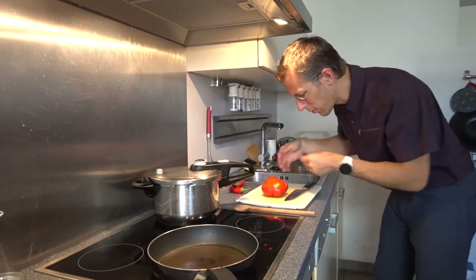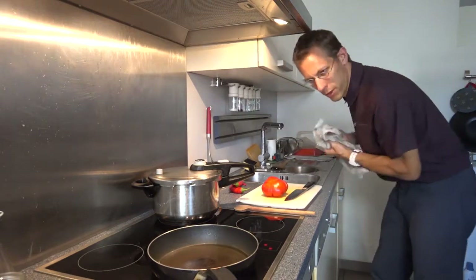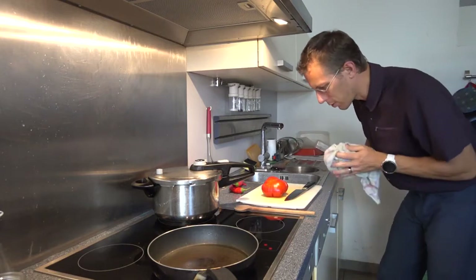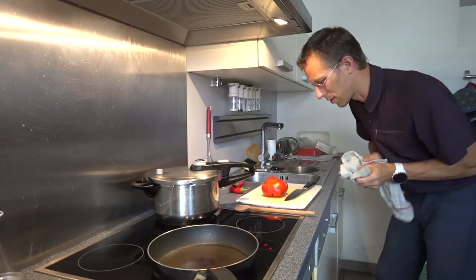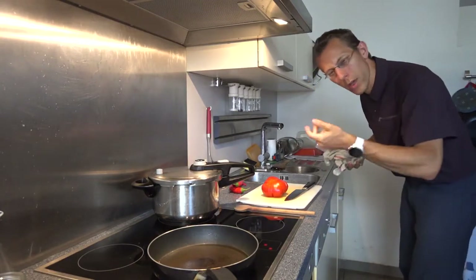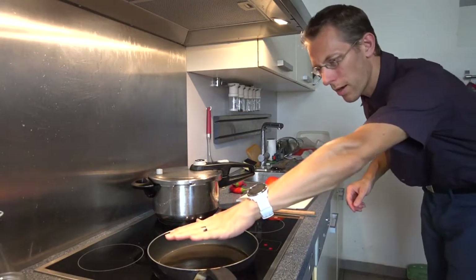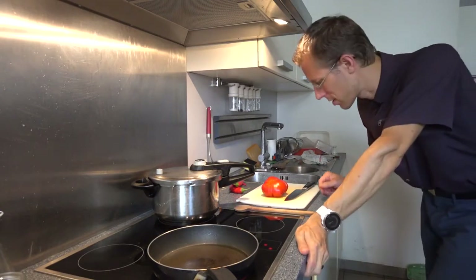We need a nice flavorful tomato. If you wanted to, you could pour some hot water over it and peel it, but you can just as well make it with the peel if you don't care about the harder peel in there — which I personally don't. I like going for the more rustic way of doing things.